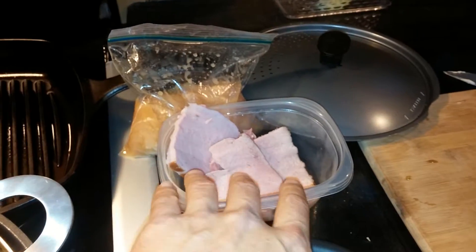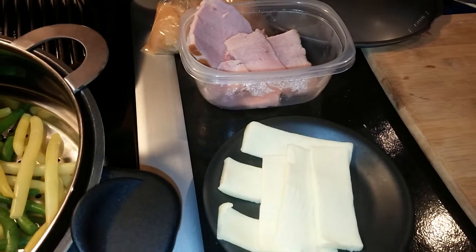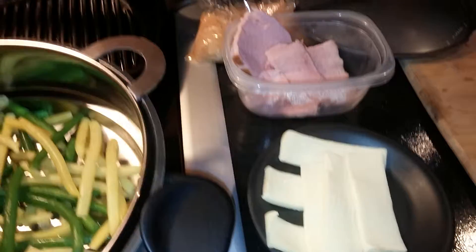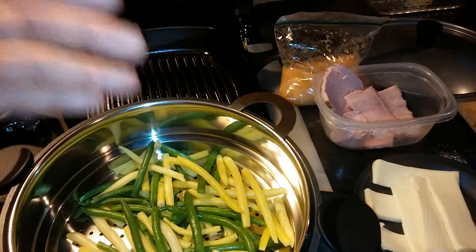We got ourselves some nice slices of ham, and we got some cheese over here. We're gonna use a monster — we're gonna make a monster sandwich, it's gonna be a bigger, fatter sandwich, so for a monster sandwich you need a monster cheese.